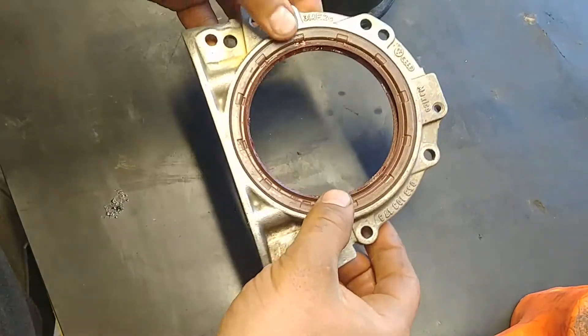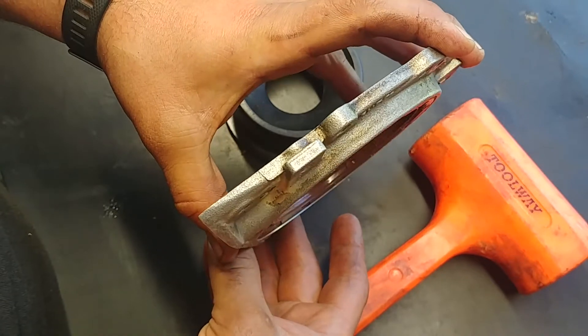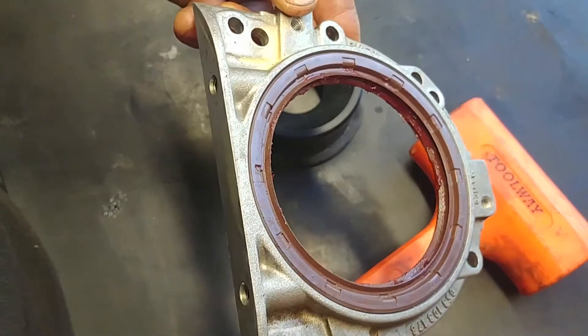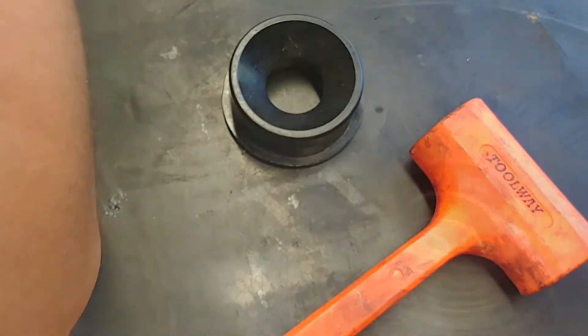Check it out — nice and flat, level, just like it's supposed to be. Good, we're done with that. Now technique number two, because in different situations you need to use different ones.